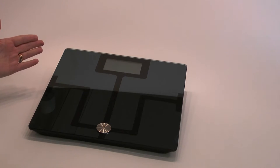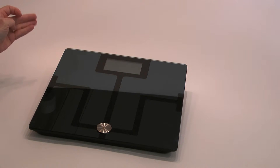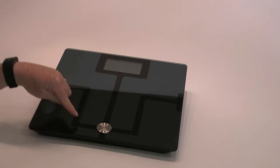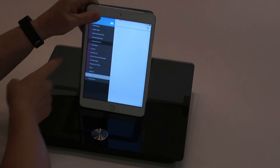The body analyzer are smart scales. They have a main component of the display at the top, and the black marking is the film, which is the bit you need to stand on.